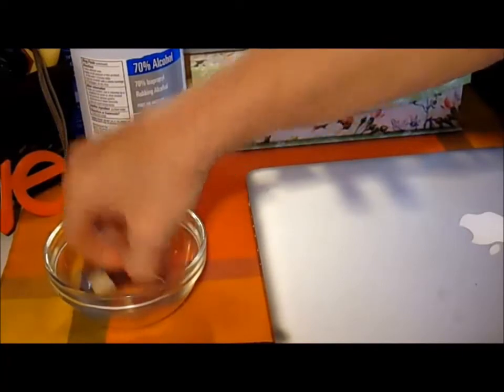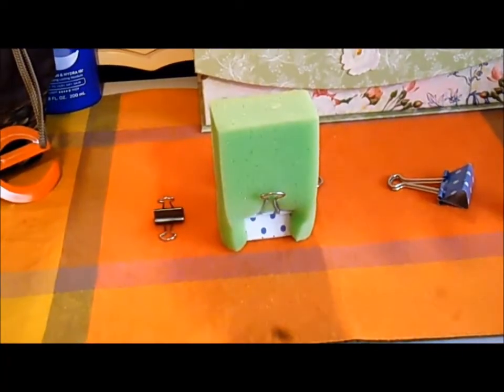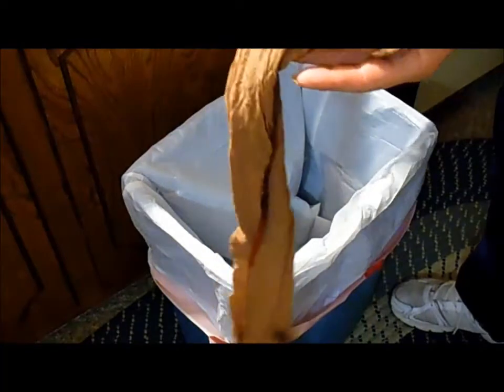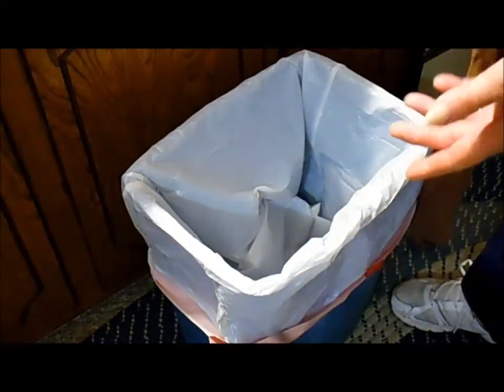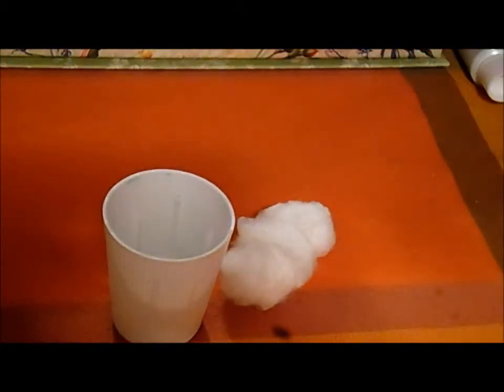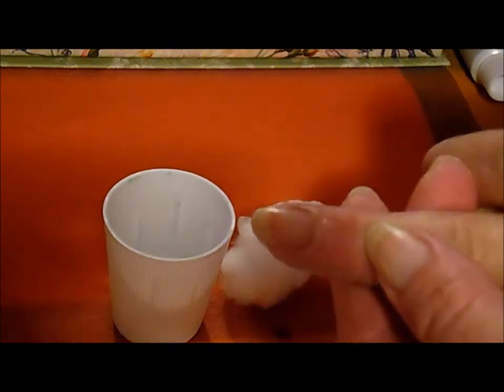Thank you so much for joining us. A couple hours ago while I was cooking dinner, I was making tacos, and while I was cooking up the taco meat I always like to cover it with foil. When I went to remove the foil earlier I got a blister on my finger from the steam.